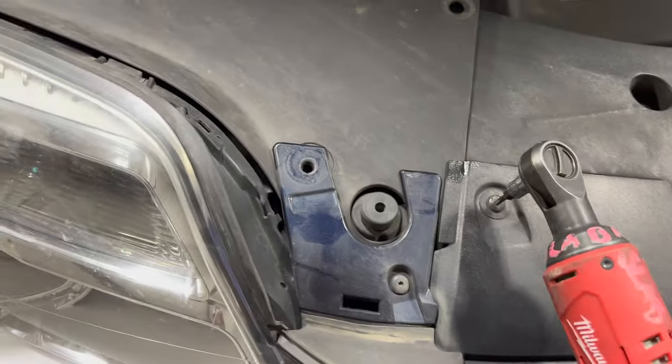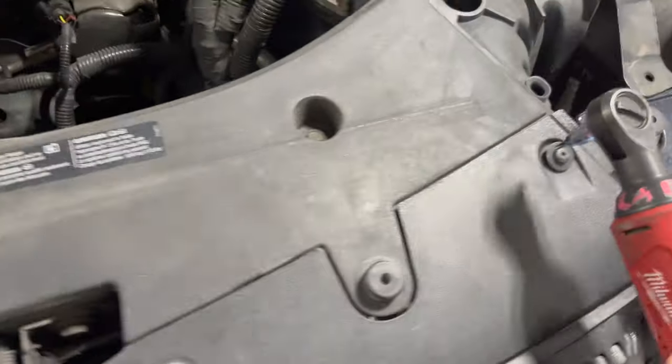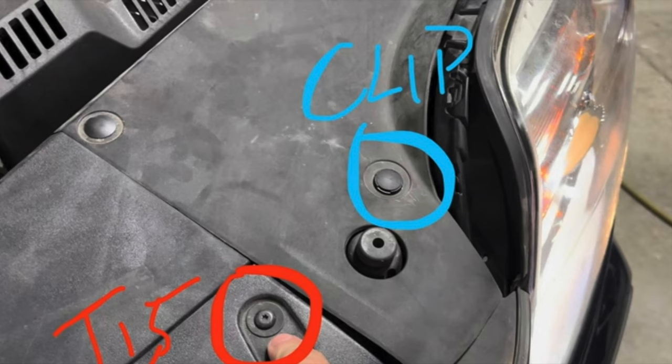You're going to want to take a T-15 torx bit and tighten up four of those bolts up top where that radiator cover is. There will be two push pins, one on each side.